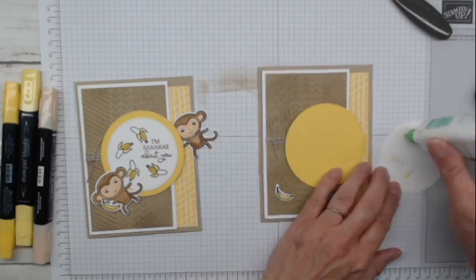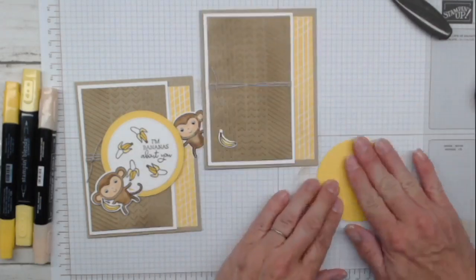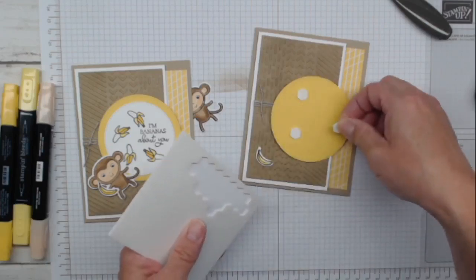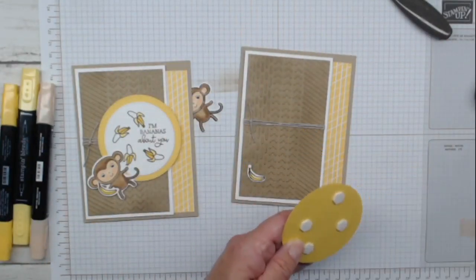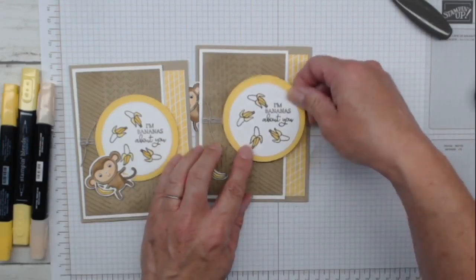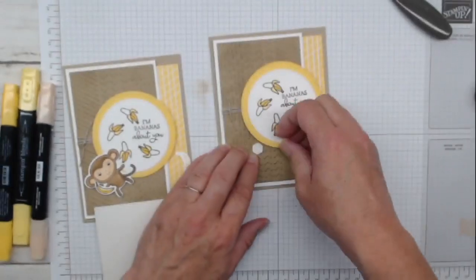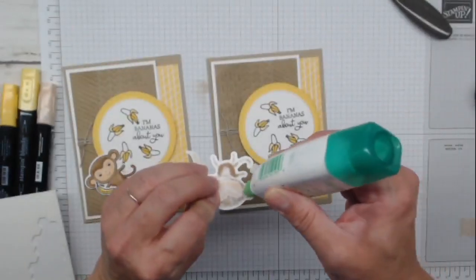That was the hardest part - the coloring is done. We're adding adhesive to our white circle and layering this on. The nice thing about circles is you don't have to worry about doing it perfectly straight. We're going to do four dimensionals. Keep in mind where your dimensionals go - they're going to cross over the linen thread. Now we need to put our monkey on - he's going to hang off here a little bit.